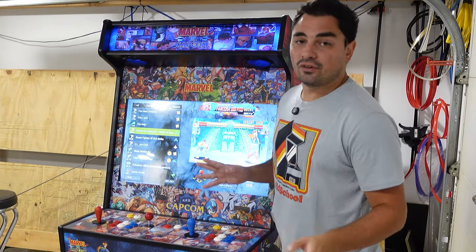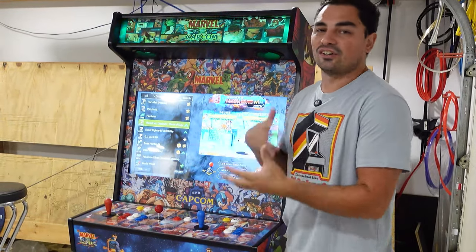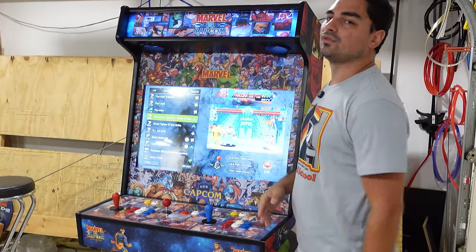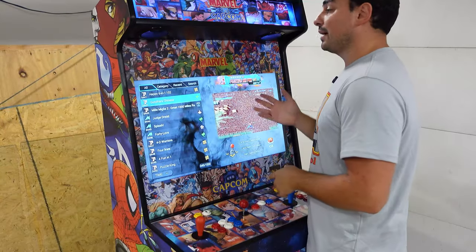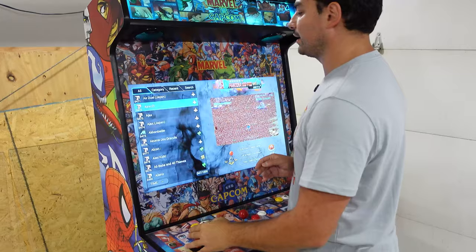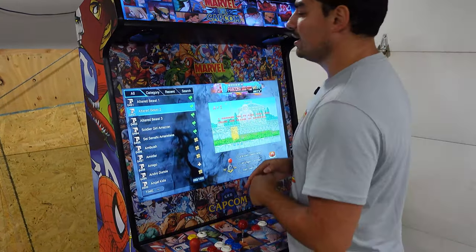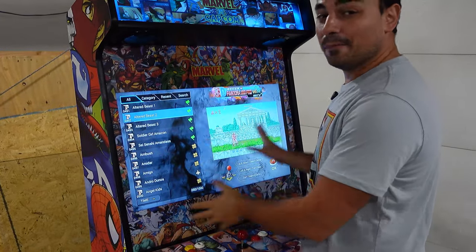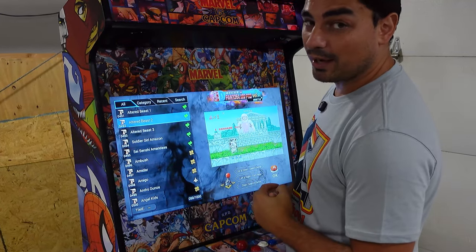If you're looking for an arcade build that is convenient, super simple, super easy for younger kids to just kind of plug in and go, I always recommend a Pandora's Box. 10,000 games Pandora's Box. If you're looking to relive childhood, bring some nostalgia and you want something quick, easy, plug and play, simple user interface, I always recommend a Pandora's Box.